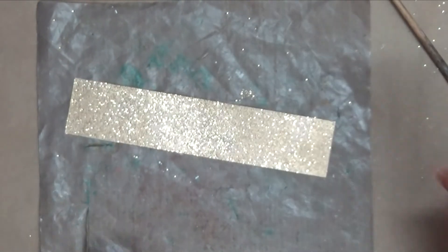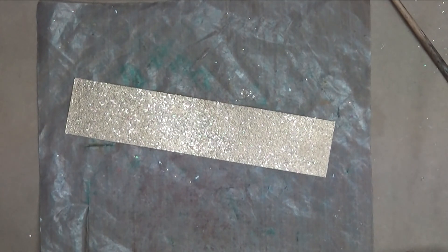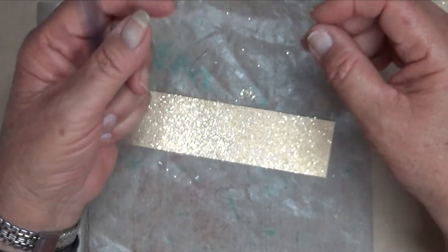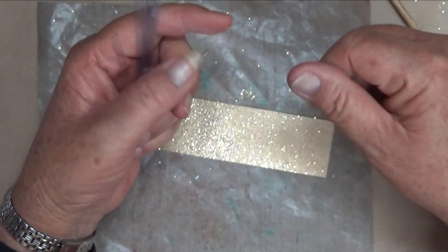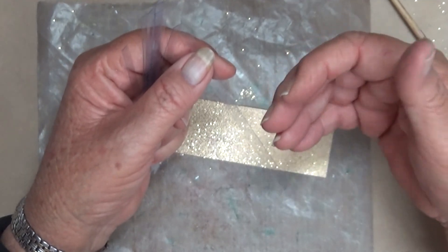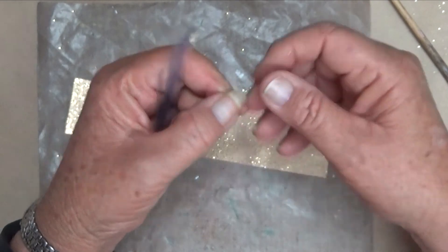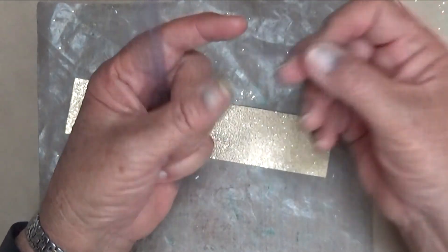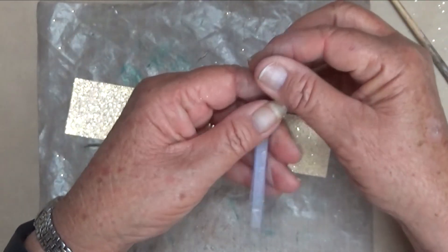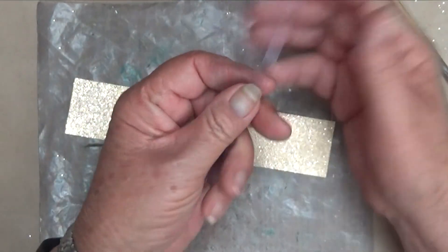When that cools down I'm going to go to the big shot and punch out some hearts and balloon shapes. I've already done this, but what I do is use acetate - these are overhead projector sheets - or I've also used the plastic packaging that comes with your stamps and dies. They're just cut about a quarter of an inch in width and about four or five inches long. You don't need the whole length.